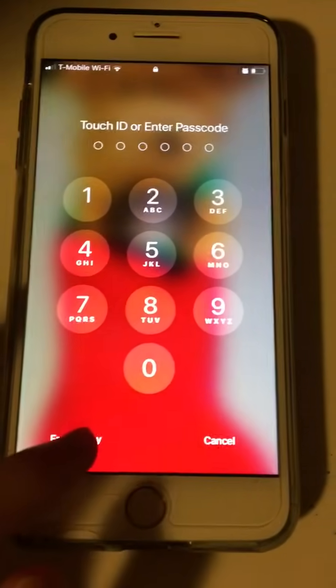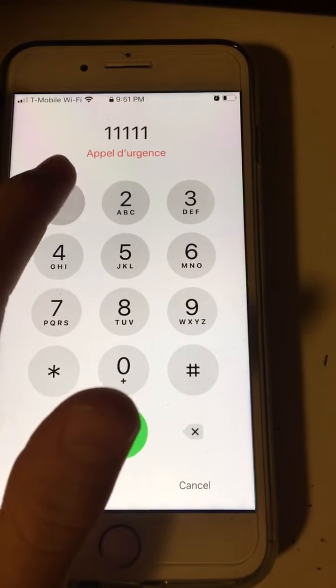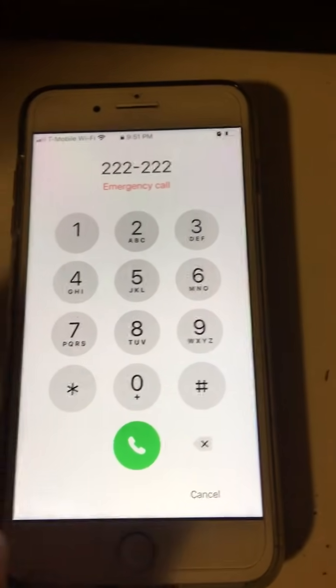I'm going to answer wrong, and you go to emergency. You type in 1, 2, 3, 4, 5, 6 — all ones — it should go away, make sure it goes away. Then 1, 2, 3, 4, 5, 6 — all twos.